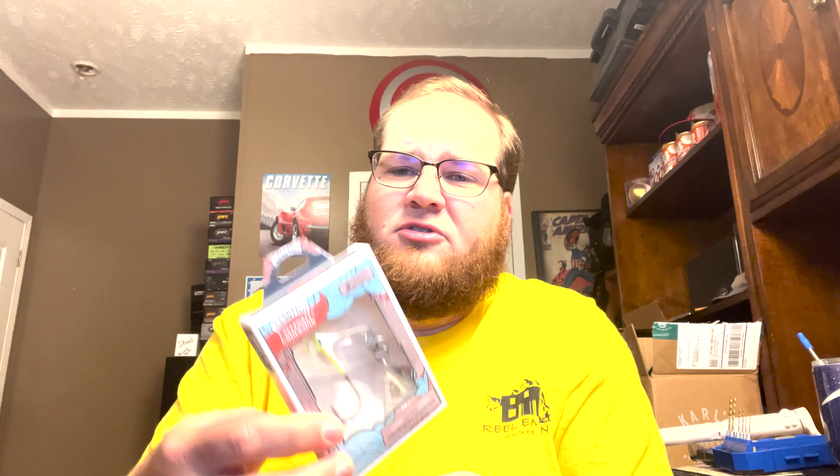Next up we have the 10,000 Fish Colorado Cycle Blade. I have used this a few times as well, being sponsored by Catchco. I get to use a lot of their stuff before it comes out — really do like that bait. It's a fun little bait to throw and we'll pair that up with some swim baits or something along those lines.